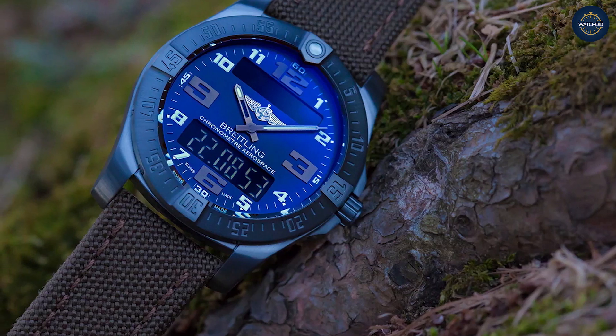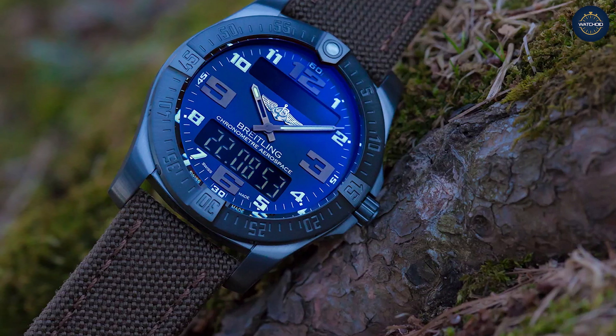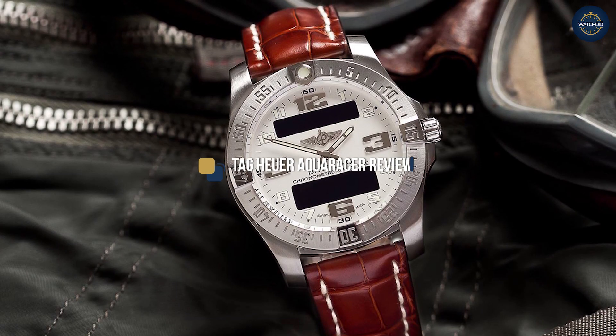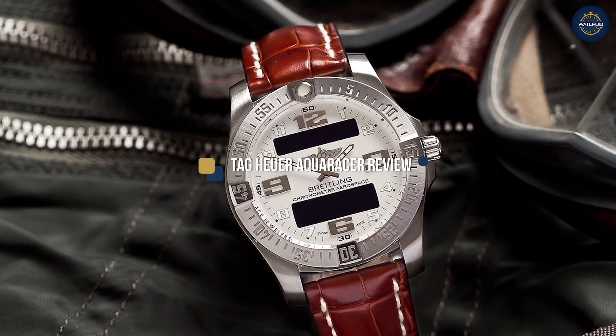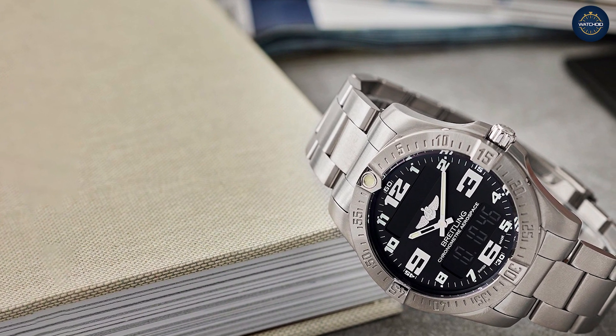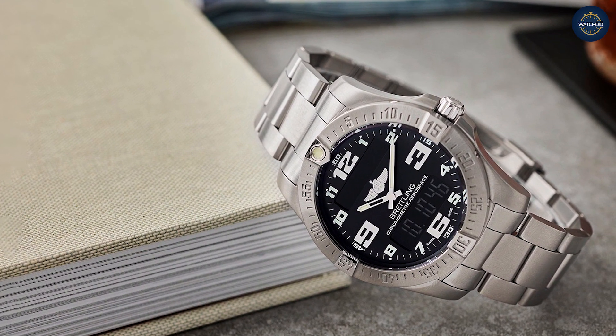Breitling quietly updated their long-standing aerospace collection with the Breitling Aerospace Evo. They increased the size to 43mm and added some case design changes as well as a refresh in style. Aside from the hands on the previous generation, the Breitling Aerospace Evo is a pretty good all-around watch if you like instrument watches.